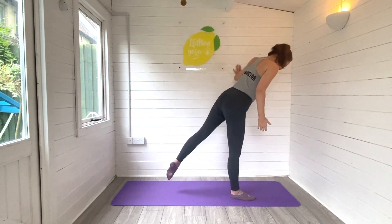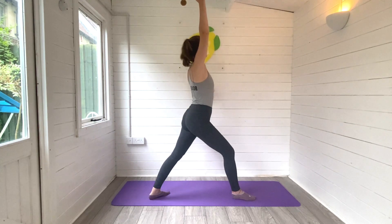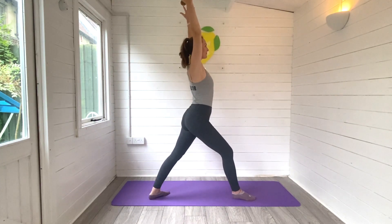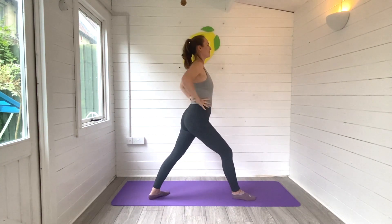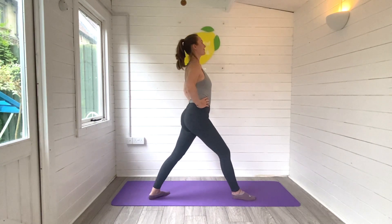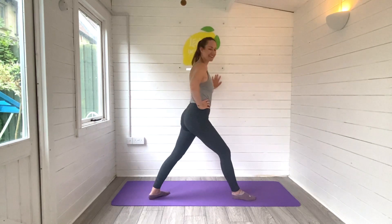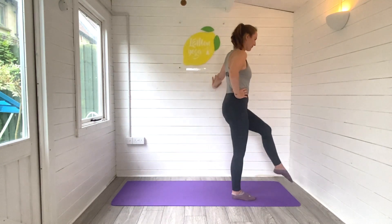Then we'll step that left foot all the way behind us, reach the right arm high or keep those hands down on your hips, big bend in that right leg, root through your feet and breathe. Then when you're ready, use the wall to swing that left leg all the way through.